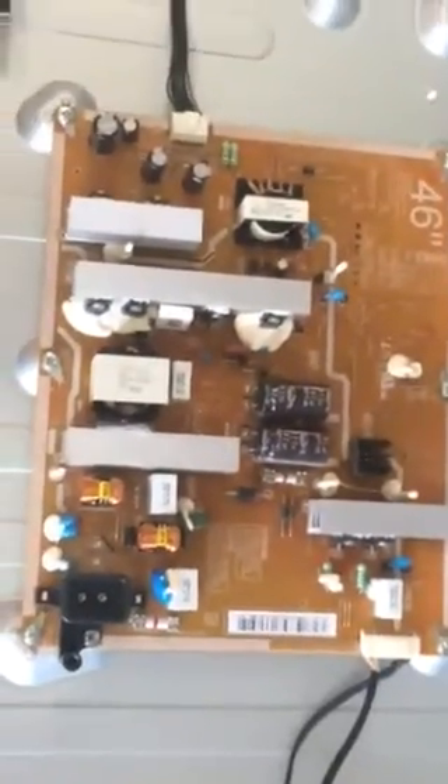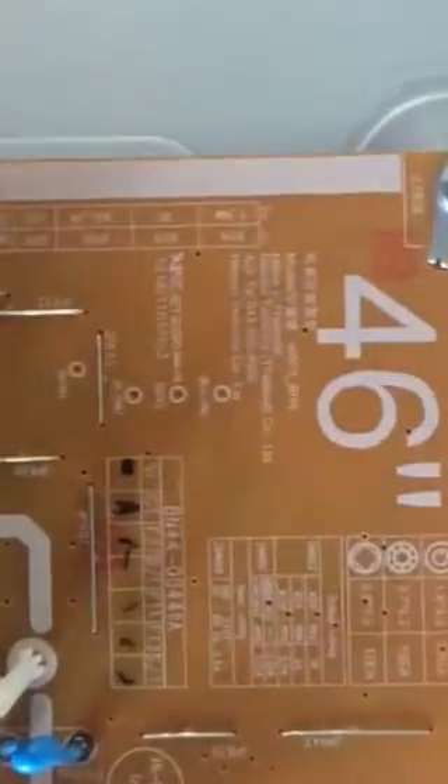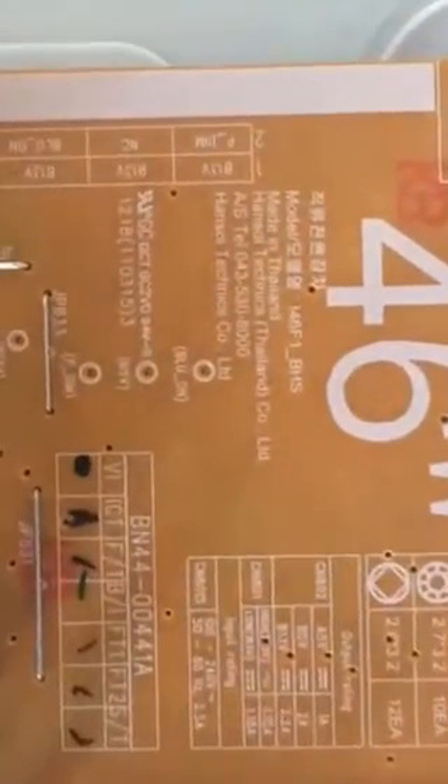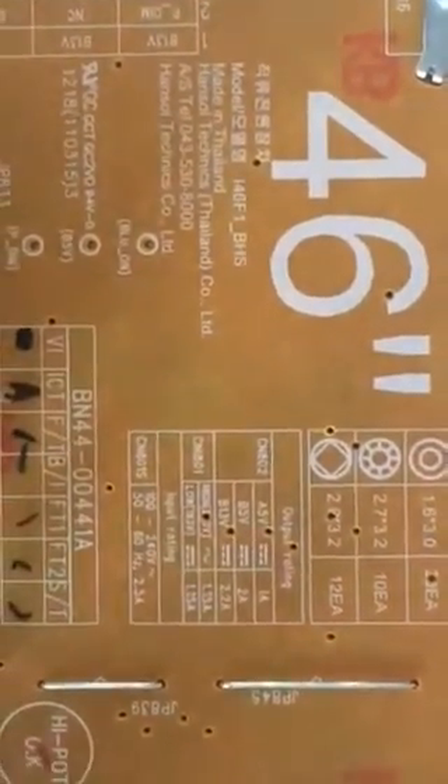And here's the main board. The part number is BN44 — that's the Samsung part number.